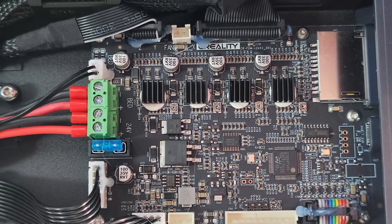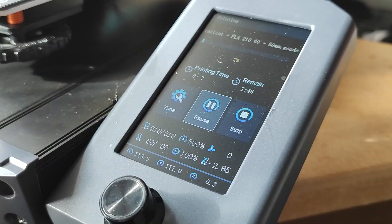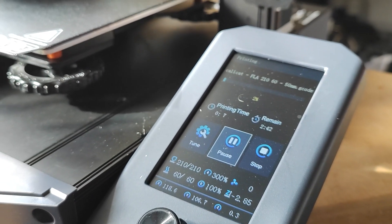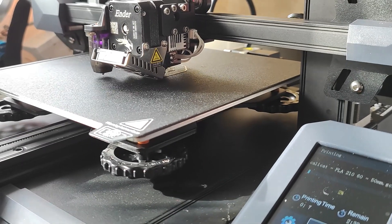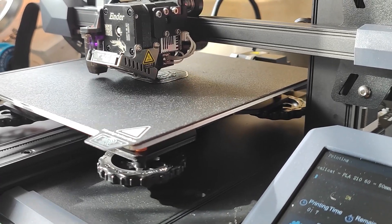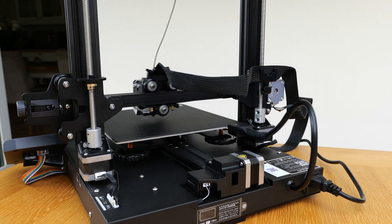Thank you, Creality. Speaking of the controller board, it's one of those quiet 32-bit ones based on the STM32F103IC, which means your coils are not going to whine as much when you're printing — not like on the original Ender anyway. What's looking quite familiar is the display, which was taken from the Ender 3 V2. It's the same display, it's not a touch display unfortunately, but it's nice, bigger and more colorful. I have to give it to Creality — this S1 printer looks much neater thanks to the ribbon cable that manages all the cables and the overall design which looks really sleek.